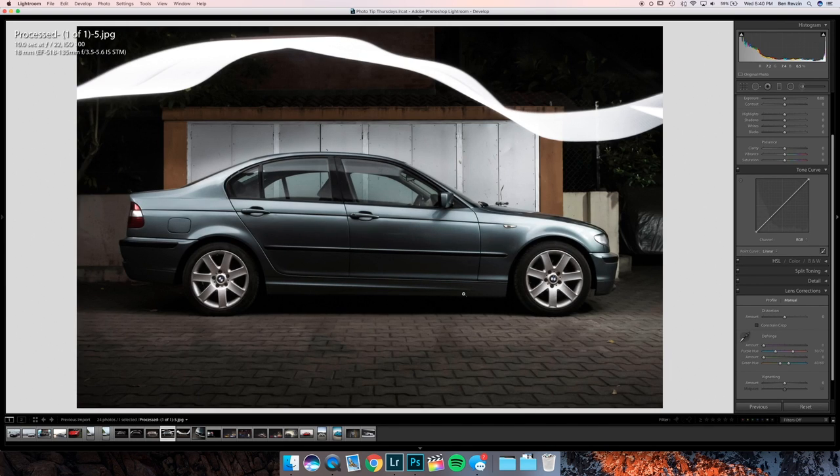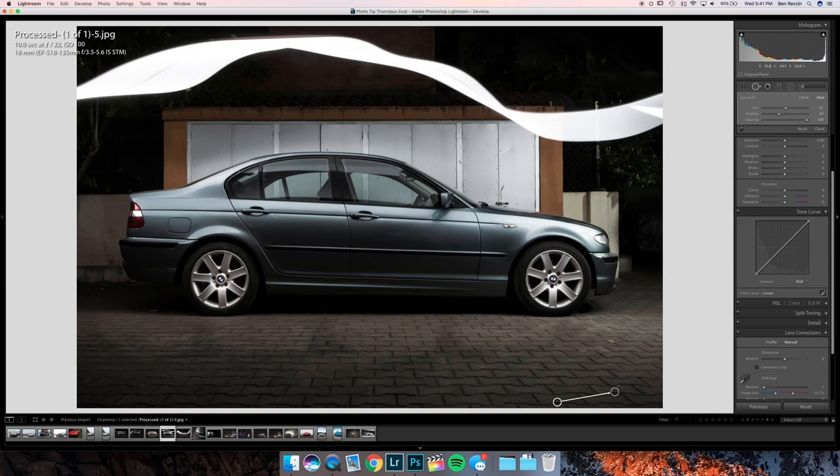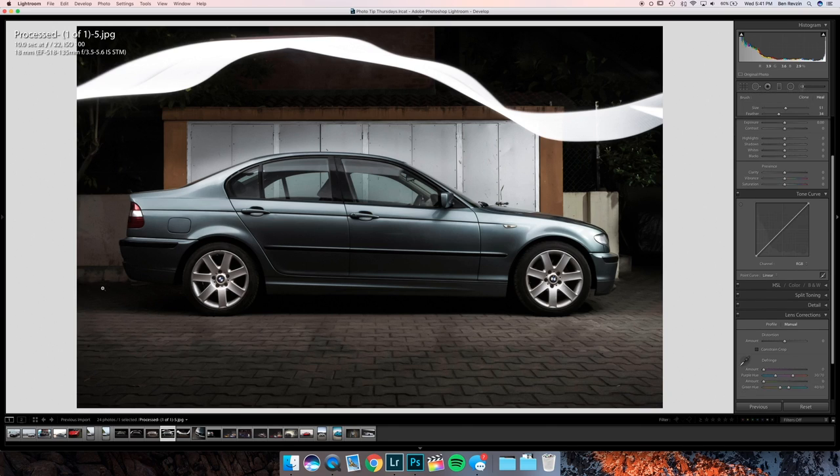Now we have a couple of raw files and some JPEGs. This light paint image looks pretty good — I actually liked the light streak kept in here. It flows with the car very well, very well done on the light paint. Maybe just a little bit more light in the bottom would be nice, but the wheels are well lit. The only thing is I would get rid of this bag right here, which you can do very easily using an exposure brush — bring the exposure down and brush right there to get rid of that bag. Or go into Photoshop. I'd also darken this fence post and get rid of the little leaves on the ground.